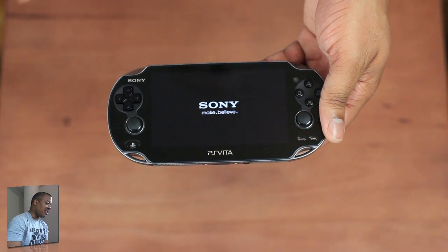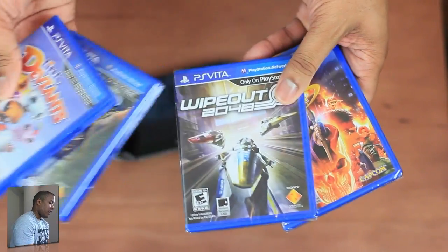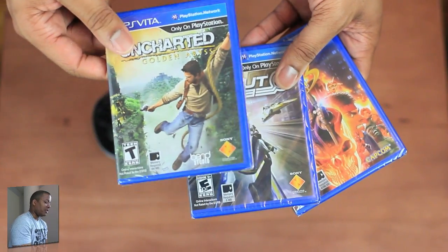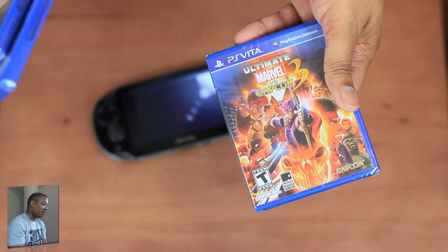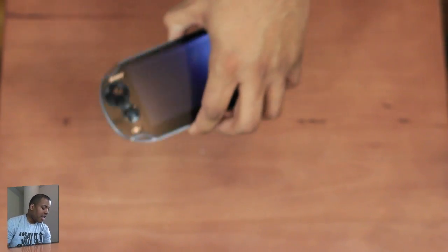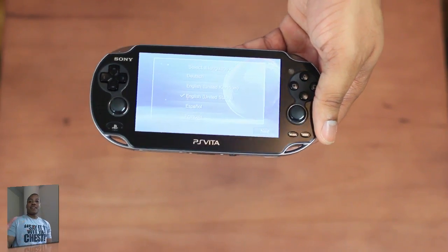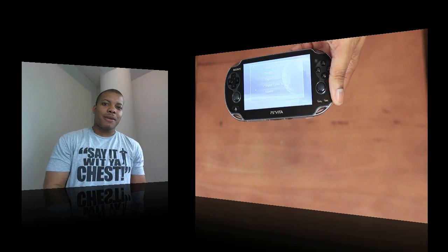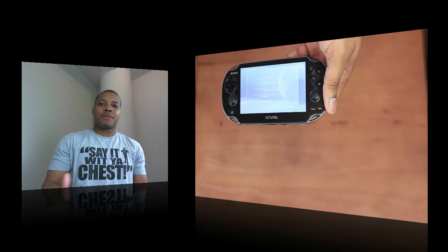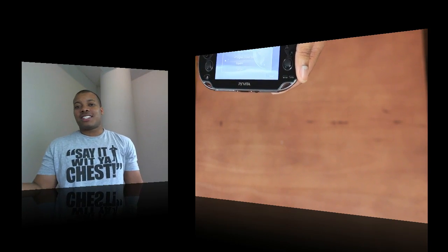Stay tuned for more videos where I'm going to be covering this thing. I have a plethora of games to show off: Little Deviants, which came with this; Uncharted, which is probably the most guaranteed game you need to get with the Vita; Wipeout; and Ultimate Marvel vs. Capcom. With the Vita you can also download games from the store. Leave a comment down below — what are your thoughts about the PS Vita? Is it going to be good? Is it going to flop? What videos do you want me to cover? Thanks for watching, guys, and I will catch you later.